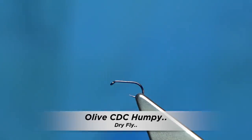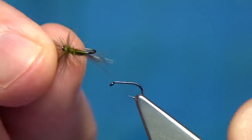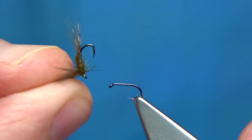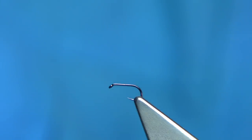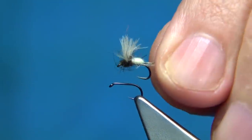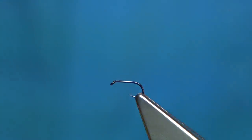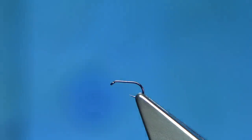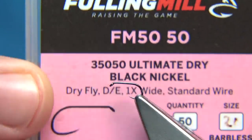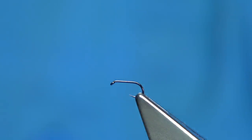I've been tying a few standard humpies and I mentioned in one of my videos about a CDC humpy. This is a CDC humpy here — this is the basic tying. This is an olive, small olive. The other fly I tie is the Caenis tied in that style. The humpy style is easy and reasonably simple to tie. You can tie them in different sizes. Size 20 and 18s are the two sizes that I really do well on. It's the ultimate dry fly — a small baetis suit.